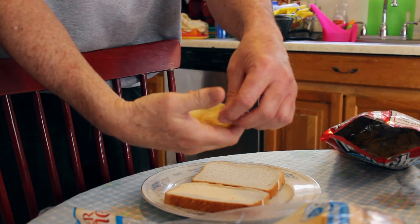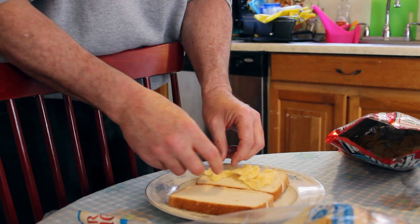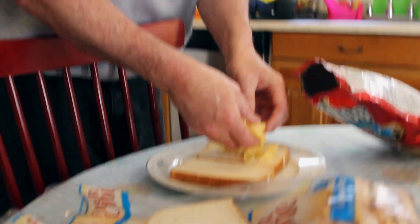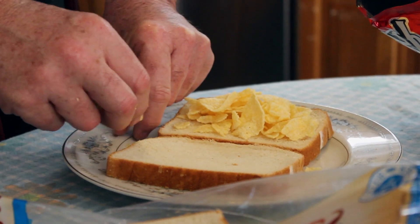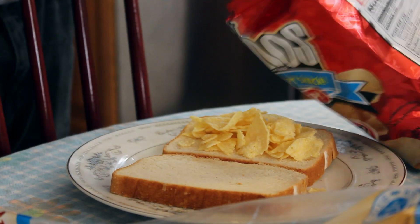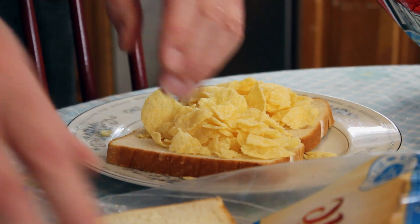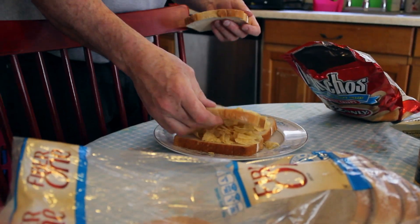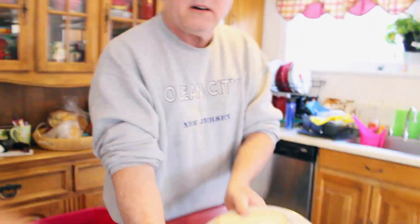I like a full potato chip. What I like to do is take it out and place them — you can scatter them gingerly like that. I like to layer the slice of bread with a coating of them. Here's a trick that most people don't know about: if you're very hungry and you want two of these, you put it on this one — you thought it was going to go on that one, but no, because you're hungry. Then you go into your bread compartment, get another two slices, right like that, and you push down evenly with pressure. Voila.